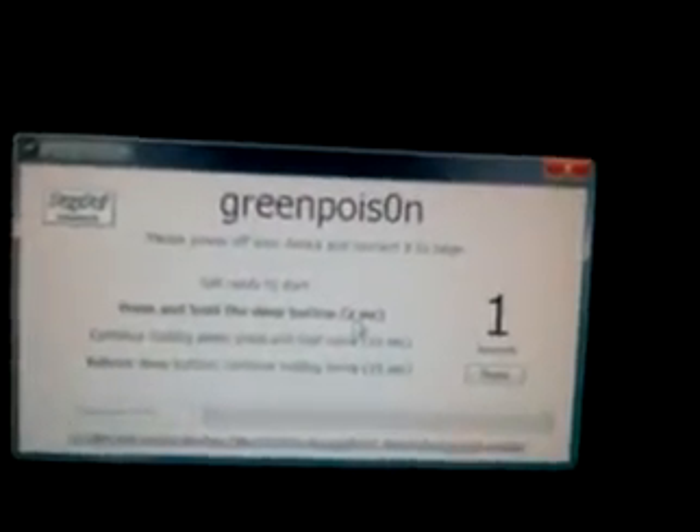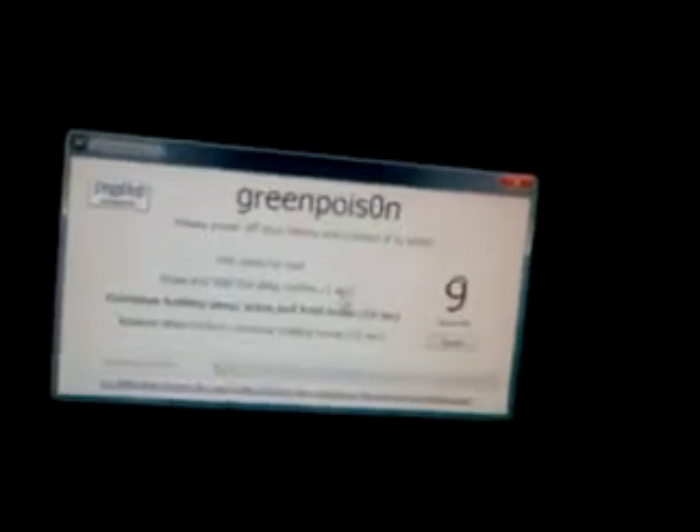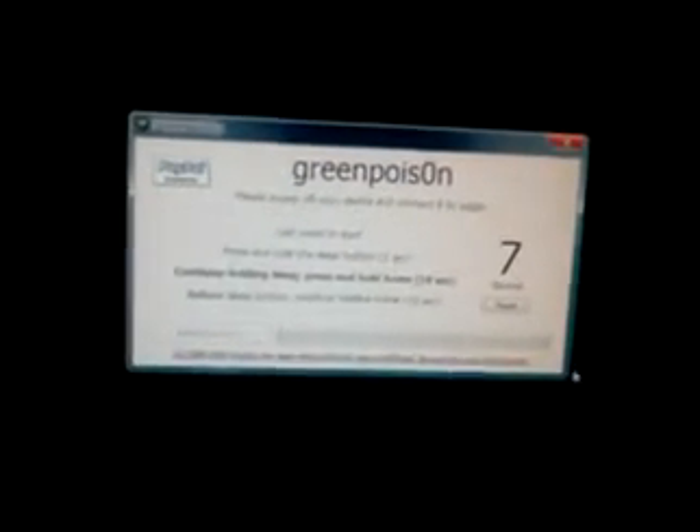I'm not going to skip ahead — I'm going to do what the instructions tell me to do, to jailbreak it, and I'll do it with you just so nobody gets confused.